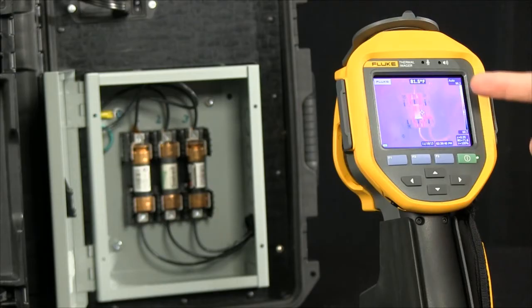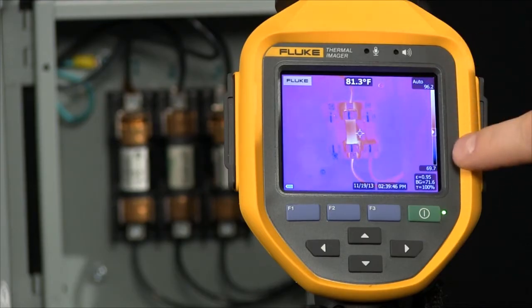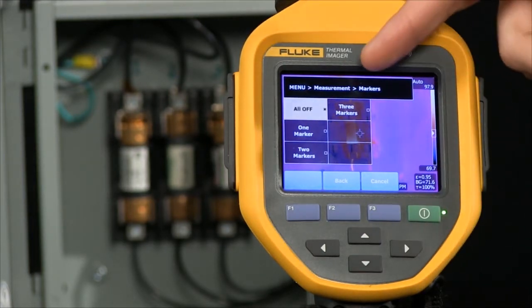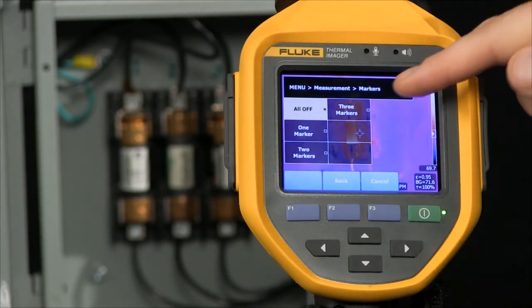So right now we're measuring. We're able to see a center marker and a temperature, as well as an indication along the side of what the temperature range is. As we go into our menu here, we look at measurements. We go into markers. Now we can add one, two, or three additional temperature markers giving us more information.